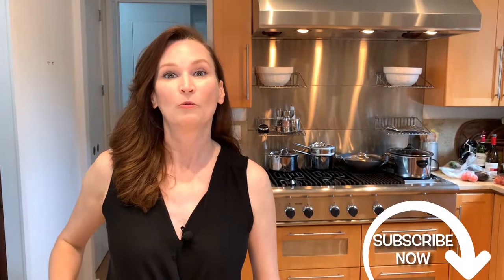Hi! Welcome to Jen's Daily Dish. Today is a very special edition. I received a request to create a healthy carb and that is what we're going to do today. We're going to be making spelt pita.